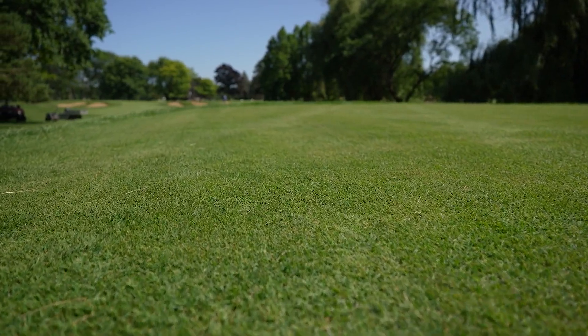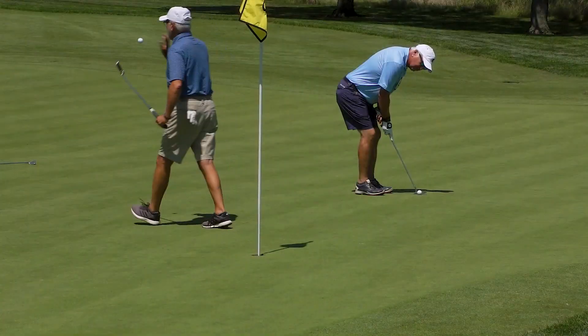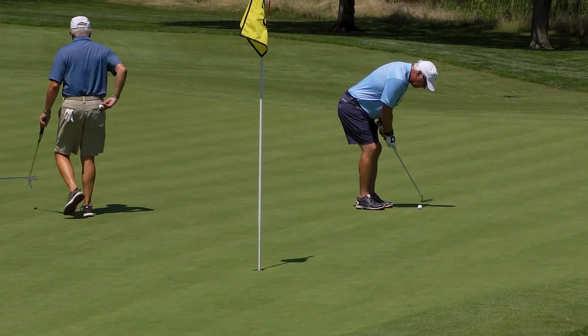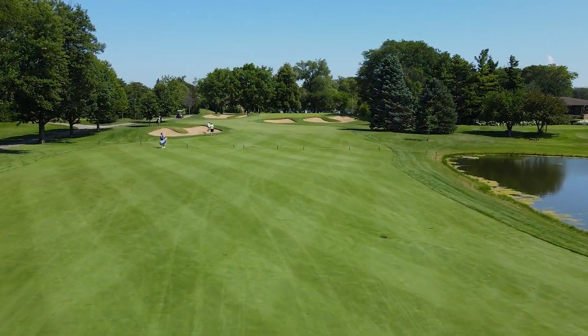We have Pure Formants on our tees and fairways. We mow them at 400. We have a lot of traffic out here on the golf course on a daily basis, and this grass really holds up to a lot of that traffic.